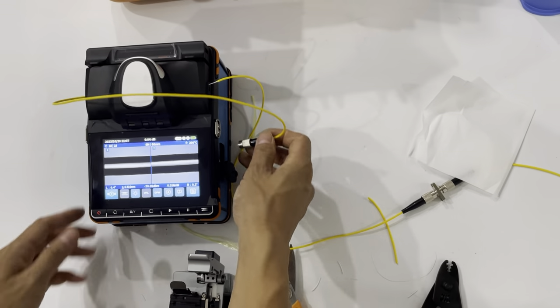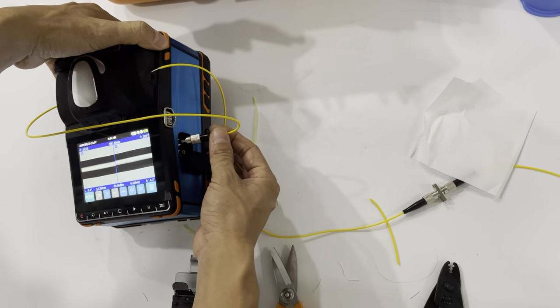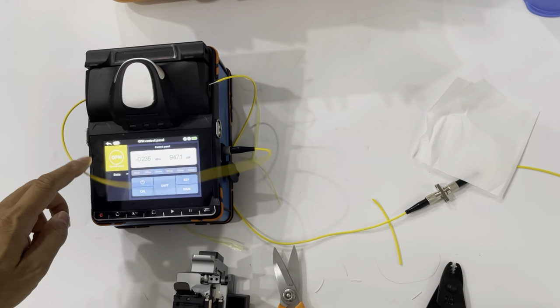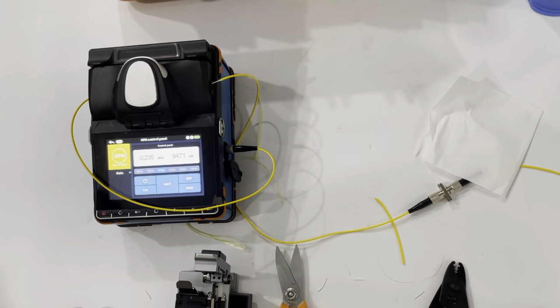Now we will test the power meter. The insertion loss for this cable is about 0.2 dB. It's very good.